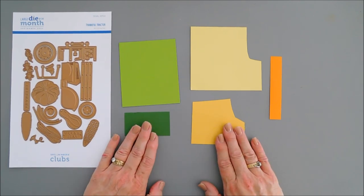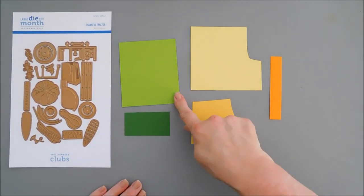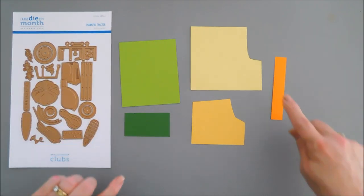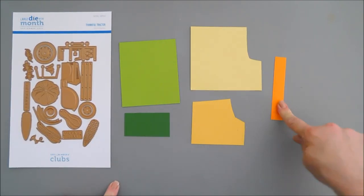The card stock we're going to be using today is Rainforest. All of these are Spellbinders Color Essential card stock. So we have Rainforest and Fern, Chamomile, Beeswax, and Persimmon.